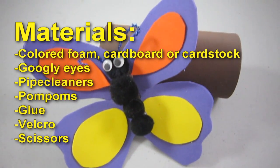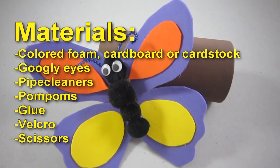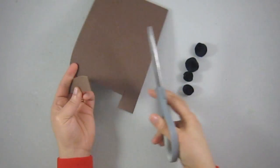cardboard or cardstock, googly eyes, pipe cleaners, pom-poms, glue, velcro, and scissors. We will start by cutting out the body